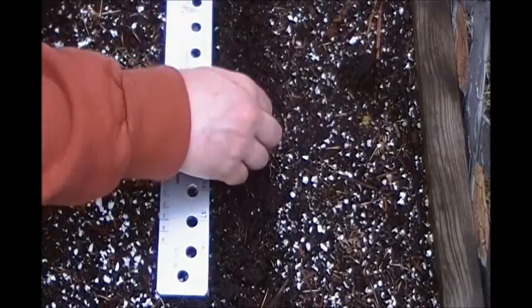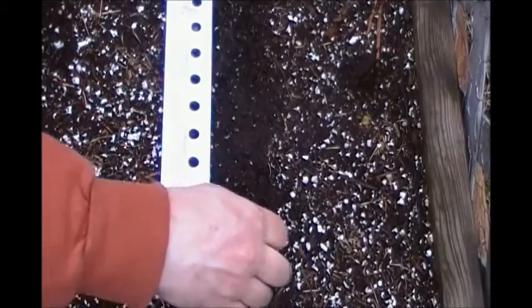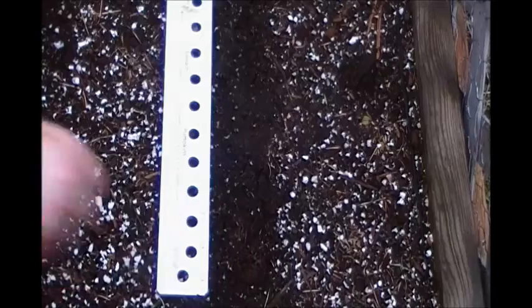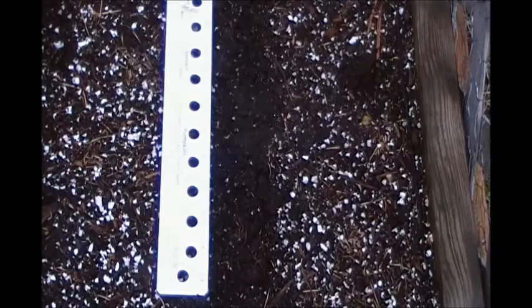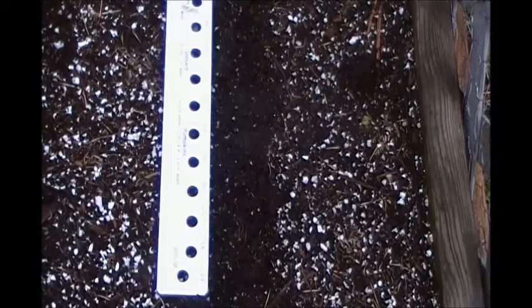It finally stopped raining. It got probably close to 30 or 40 millimeters of rain today. They were calling for flood warnings and everything today, but here in this area we seem to be okay. Everything is just good and wet, so I'm sure once I cover these seeds up I'm probably not going to have to bother watering them.